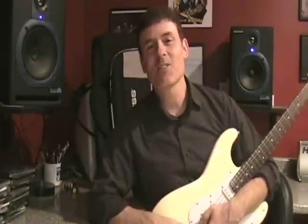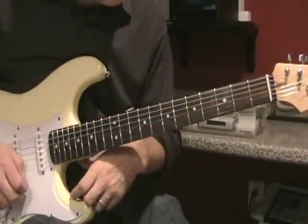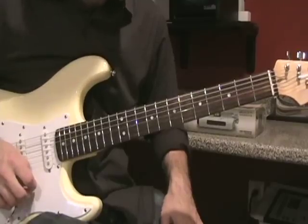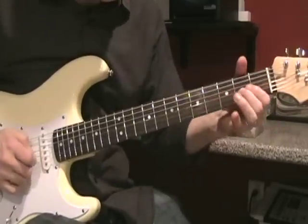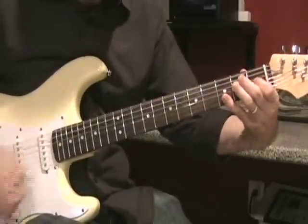Let's get started. The first thing I'd like to check out is a song called Scuttlebutton. I see a lot of lessons where they teach these notes incorrectly, so let's go over it correctly.